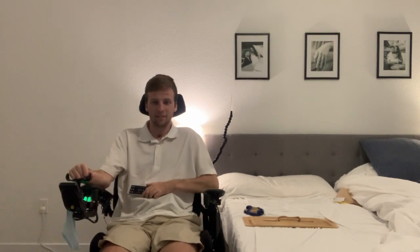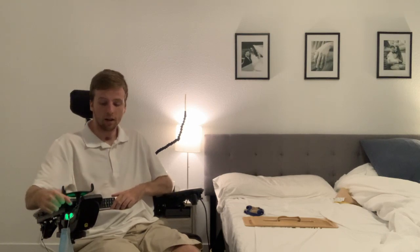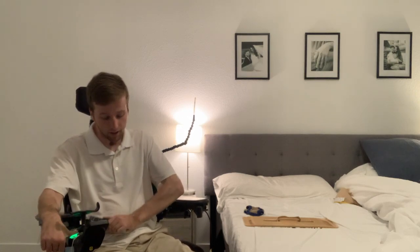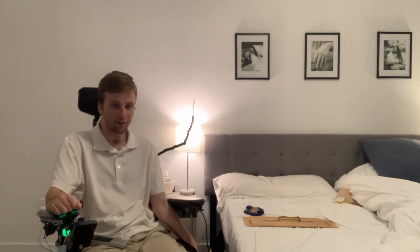Hey guys, tonight I'm going to show you how I transfer independently as a C5/C6 quadriplegic. I've got a split king adjustable bed which is super helpful — it goes up and down, which is really convenient for transferring from this chair or my manual chair. It helps me level out the bed to where I transfer, so it's super nice.